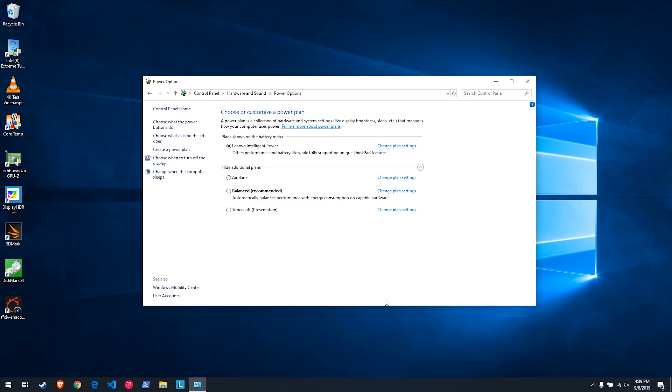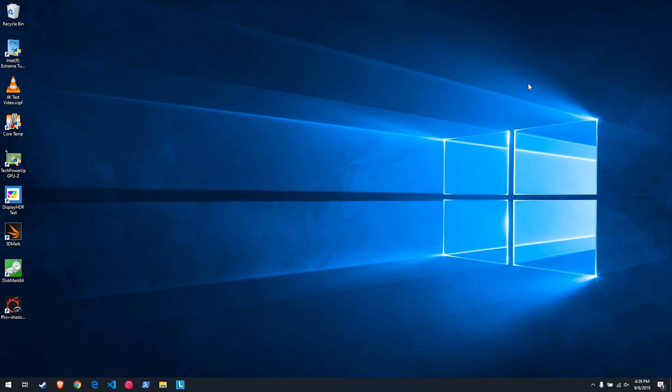Go down to Save Changes and click on that. Then from here you can close the Control Panel and shut down the machine. Once you shut down the machine, you're going to reboot and I'll show you what that process looks like here in just a second.